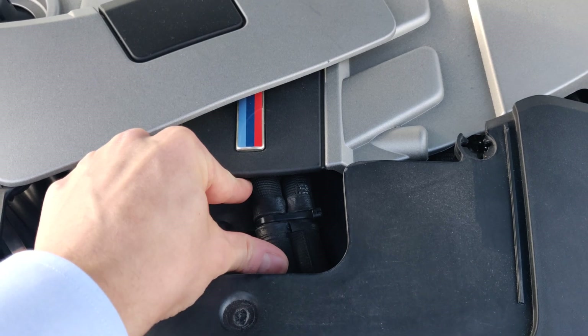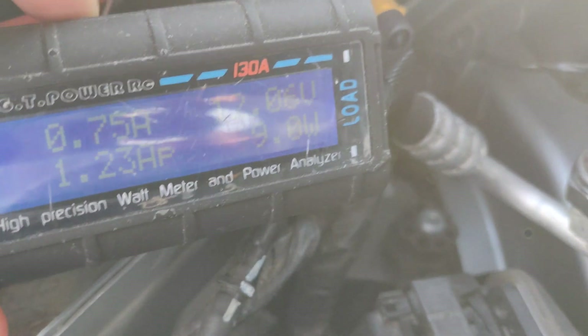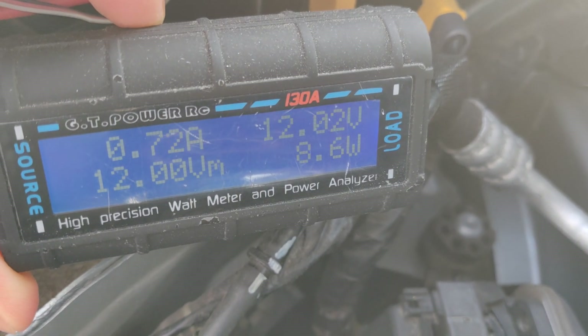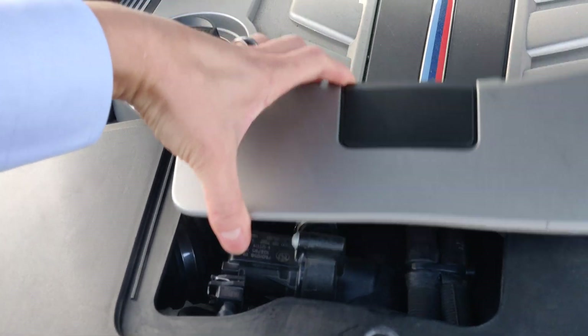What you can also do is splice an energy meter into the power feed to it, and you can see that it's running at around 9 watts. It should run at 9 watts for about 20 minutes after you turn off your engine. That's how they keep those turbos from frying and cooking.